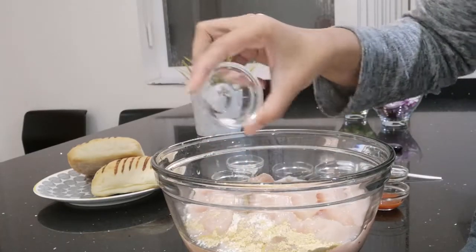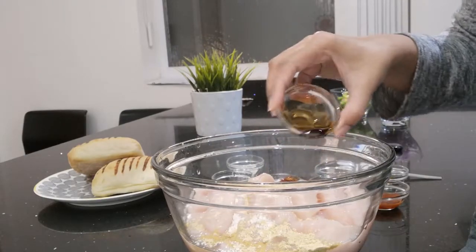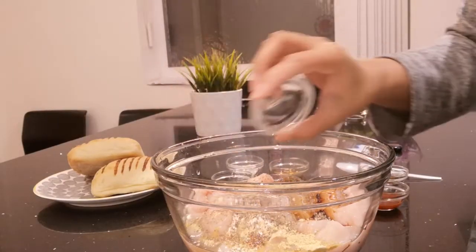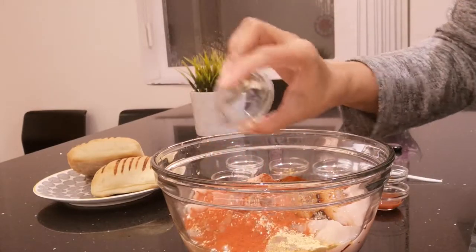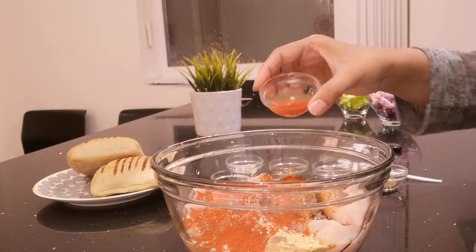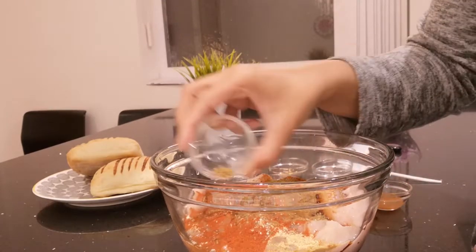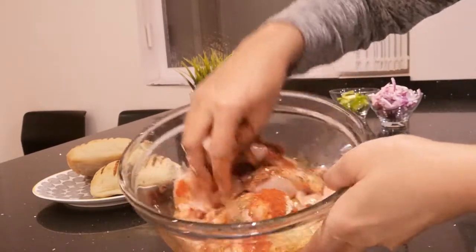So we're adding half a teaspoon of salt, a tablespoon of soy sauce, half a teaspoon of black pepper, half a teaspoon of paprika, the chilli sauce, and half a teaspoon of cumin. And all you're going to do now is just mix all of this together with the chicken.